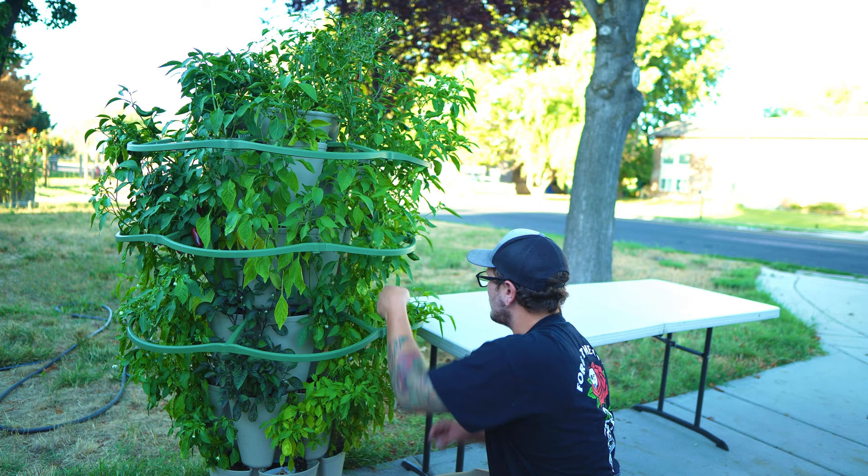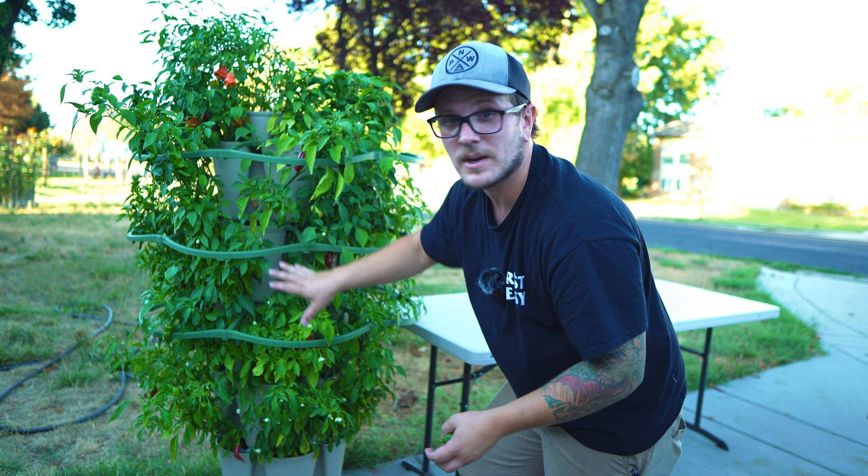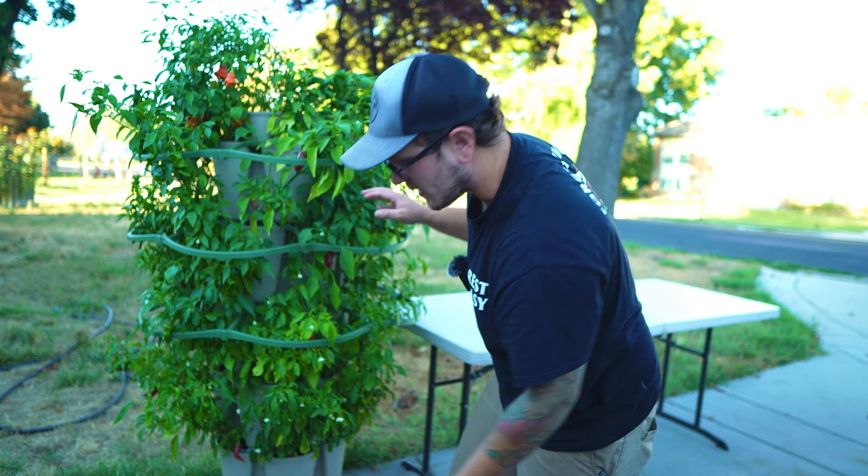It's kind of hard to pay attention to where I'm at here because I'm just looking in every direction. These Green Stalk gardens don't come with these green supports right here — these are plant supports. If you're going to do peppers or tomatoes or anything like that in one of these Green Stalks, these plant supports are seriously so cool. It's a little bit extra money, but if you go to the website they've got sales all the time and you can normally find them pretty cheap.